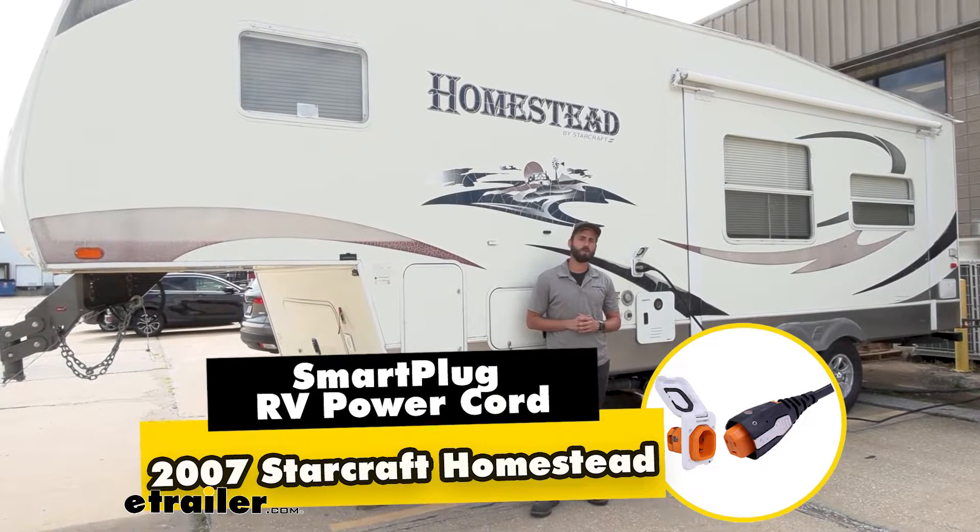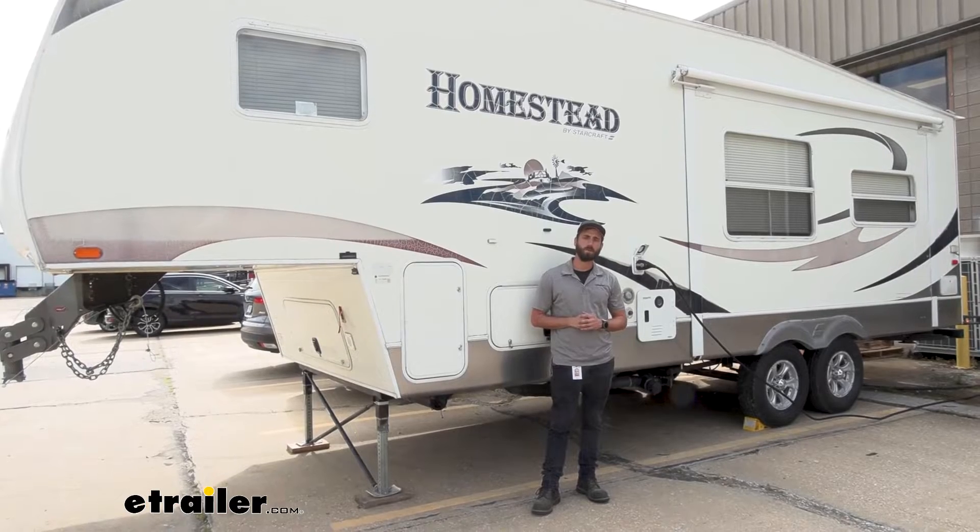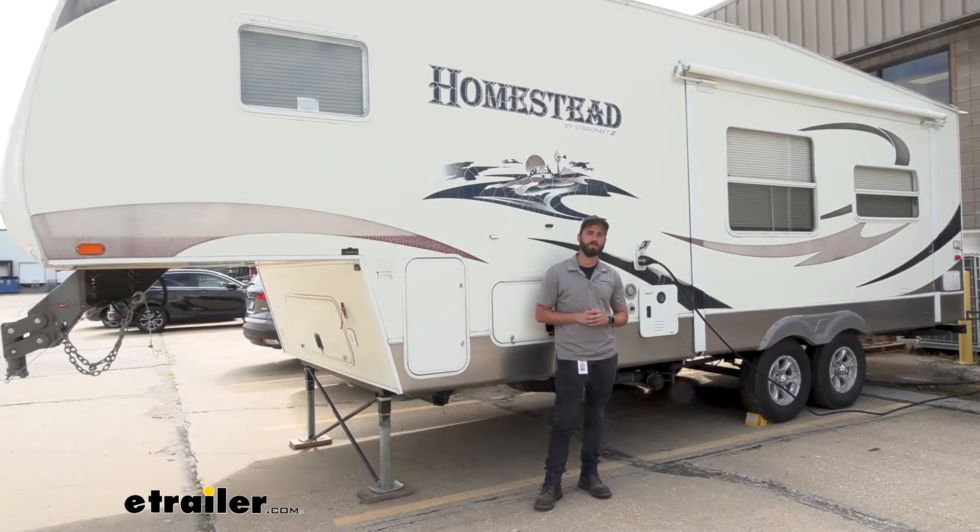Hey guys, Kevin here with etrailer. Today I'm going to be showing you how to install the SmartPlug Power Inlet and Cord here on our StarCraft Homestead 5th Wheel Trailer.